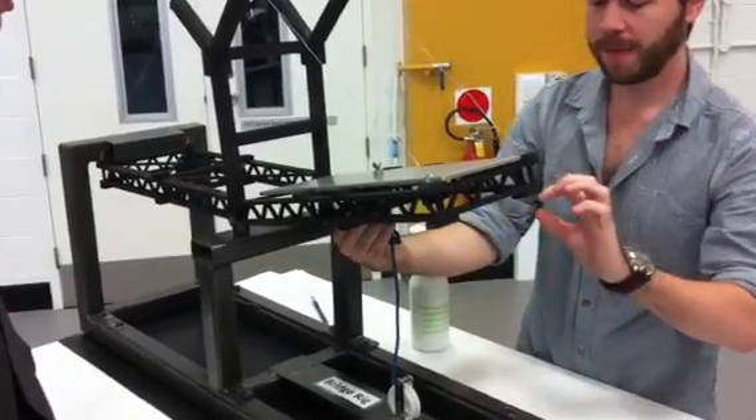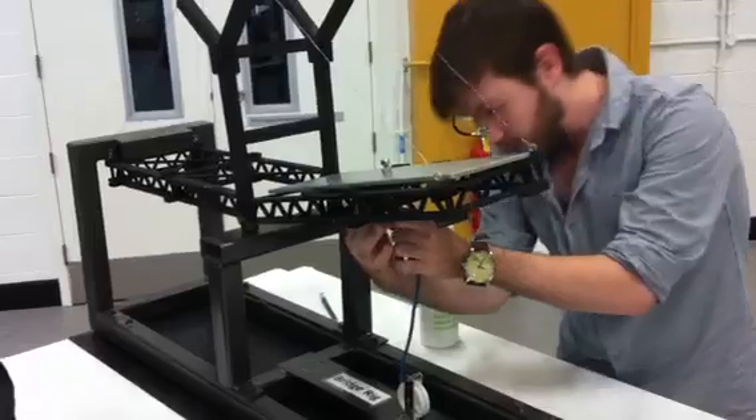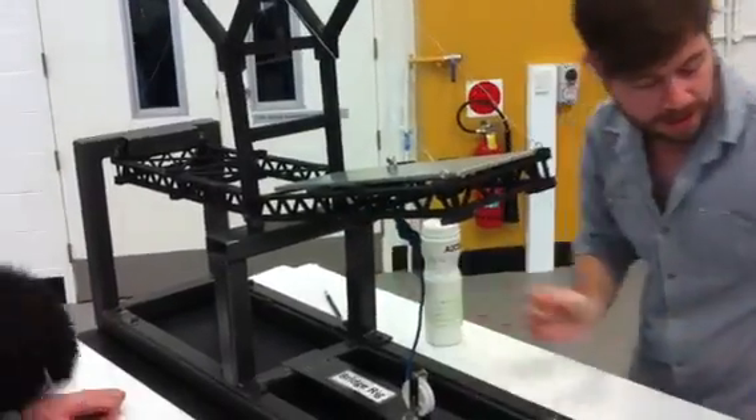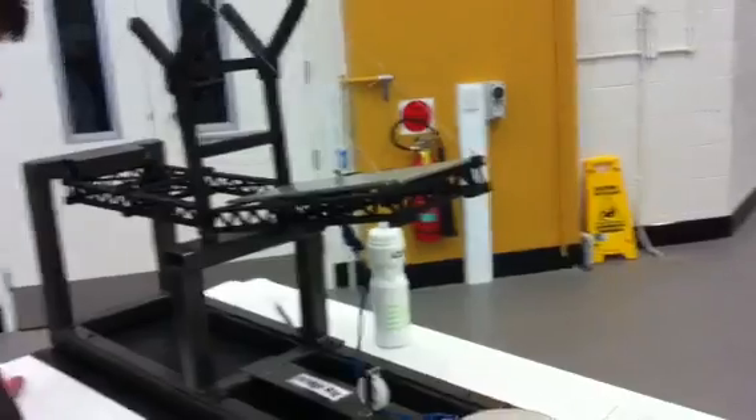Essentially, we just take that and move out this point here, which is a little bit difficult. 10 kilos isn't much.